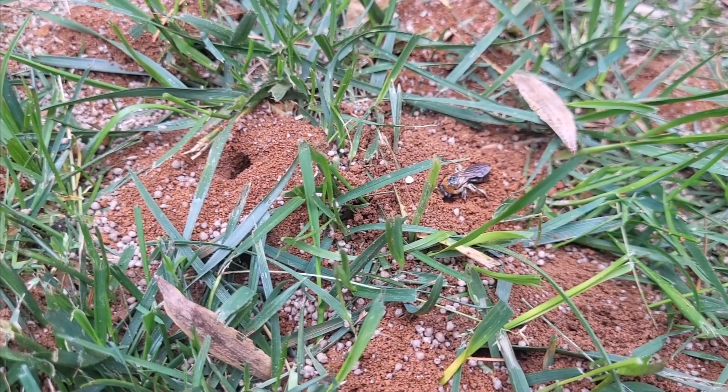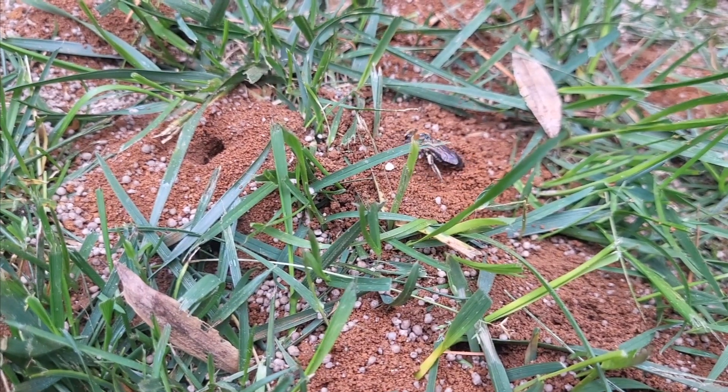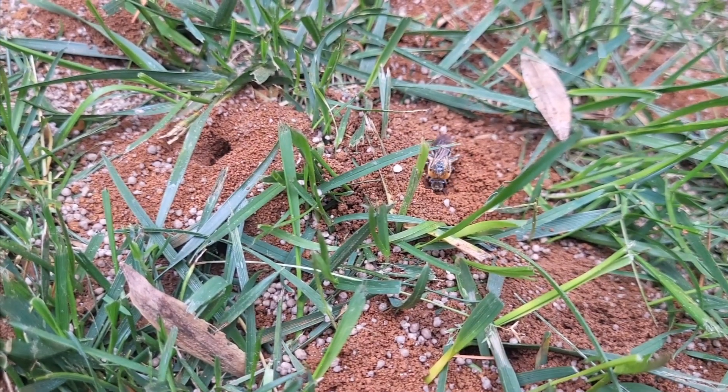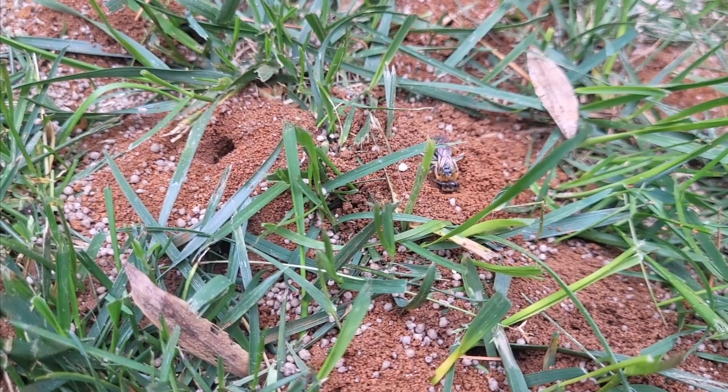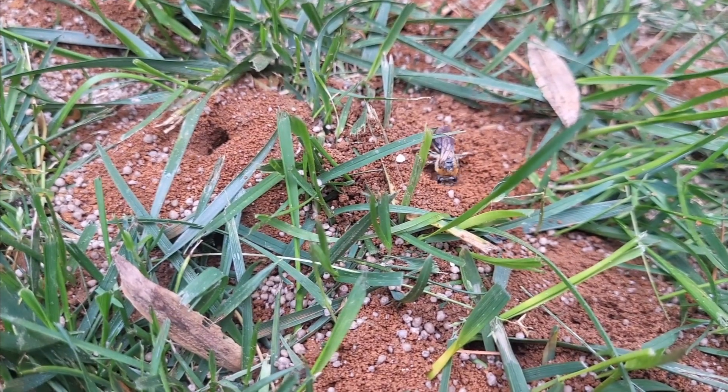Female digger bees dig nests into the ground that are about a half an inch deep. Their mounds have a pencil-sized hole in it, and they typically nest in areas of the landscape where the grass is sparse or very thin.